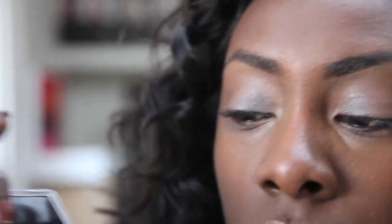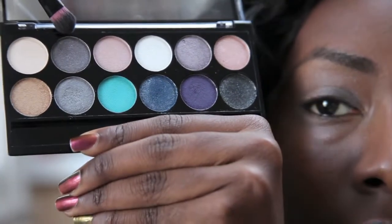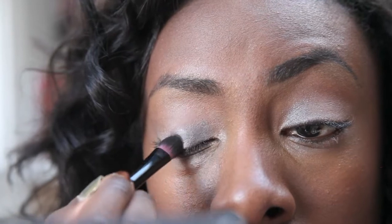Now I'm going to apply my second color, which is the one directly above the first — it's a darker gray with purpley tints to it. I'm just going to place that on there. You don't have to be too neat at this point because you will be blending.